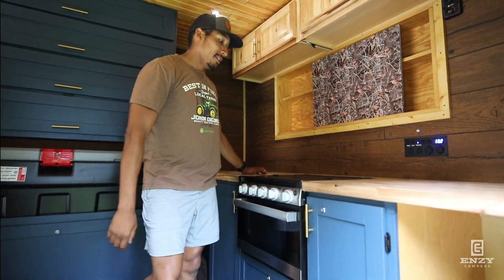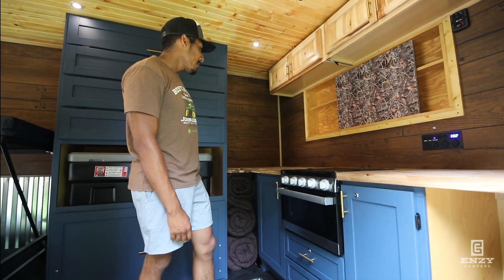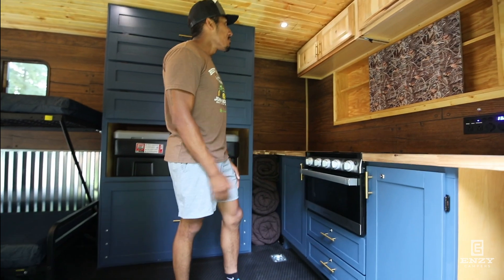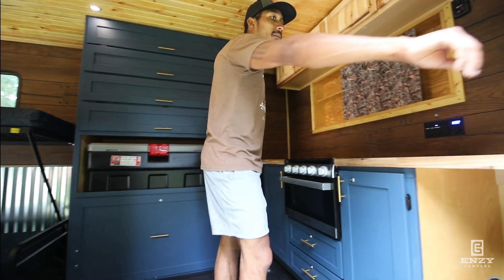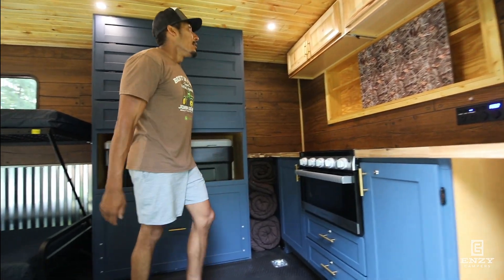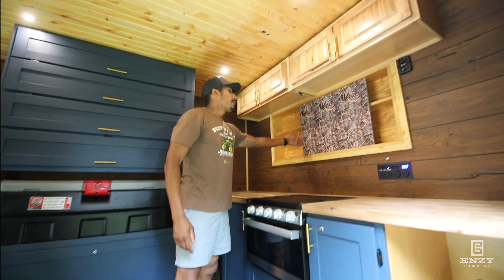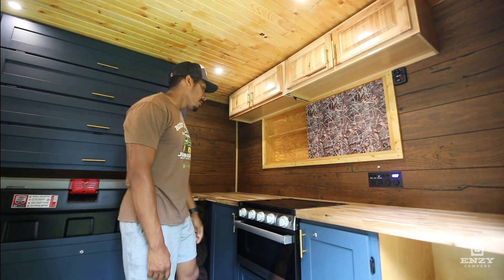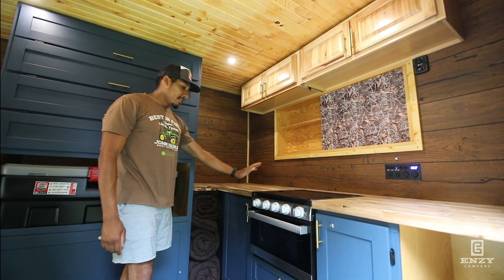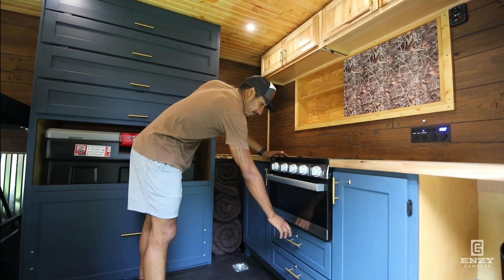All the cabinetry you see here is handcrafted, handmade, each to fit each model that we do — lightweight material yet still strong. Cabinetry up there, a built-in insert here for spices, coffee mugs, cups and whatnot. A range here, plenty of storage, and slide-out drawers.